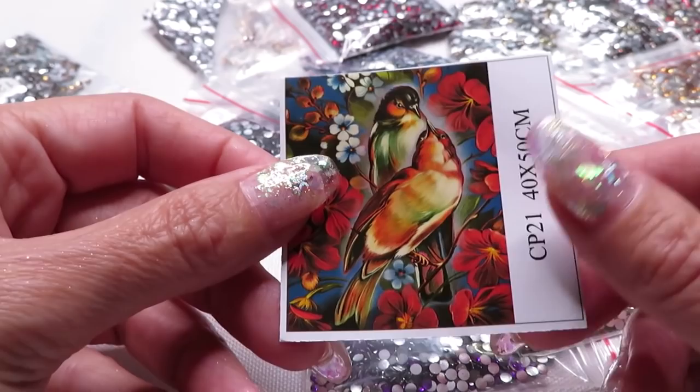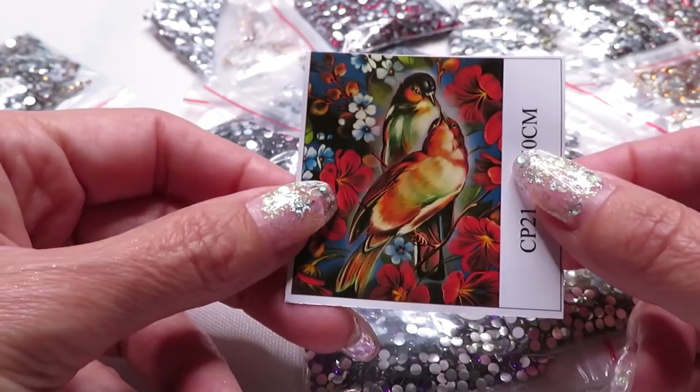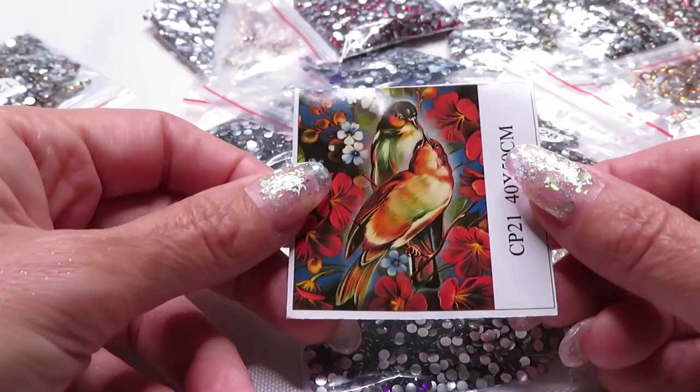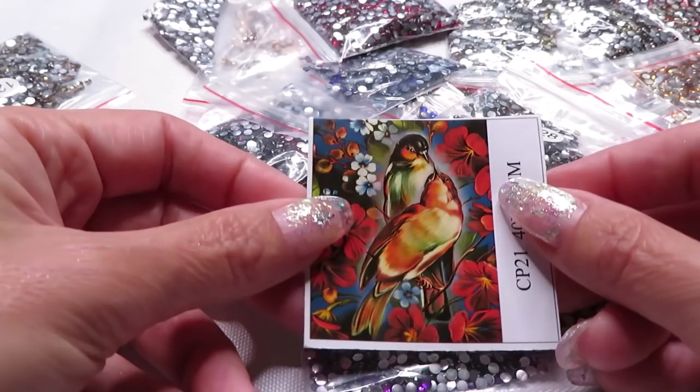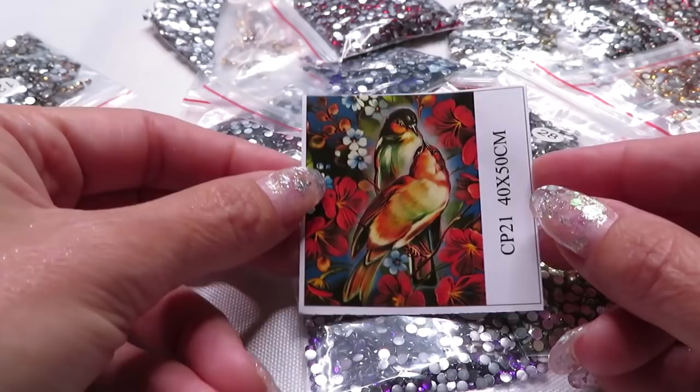Thank you so much Christina for this wonderful gift — I really appreciate it a lot. I love it and I cannot wait to start working on it as soon as I can. You guys should drill with me together and we'll see how those beads line up on the canvas. Thank you for watching — I hope you'll check out her store. Don't forget there are always links under my video that could be helpful for you, and it's not always just diamond painting. I'll see you next time!